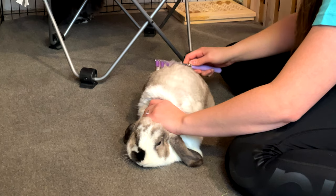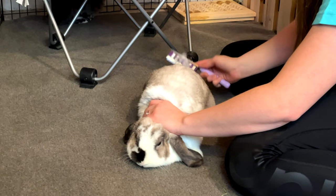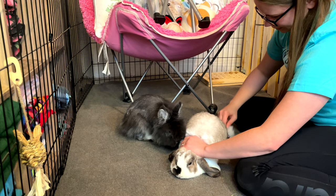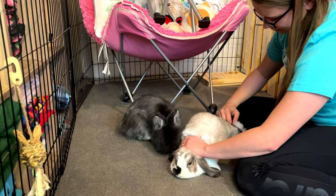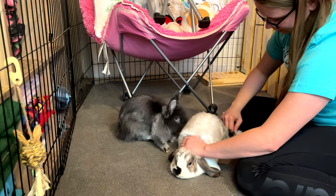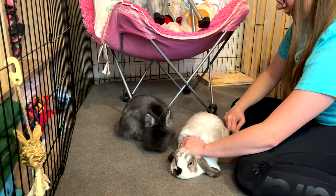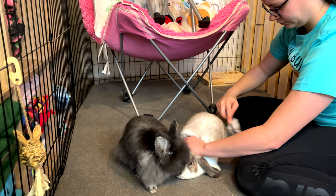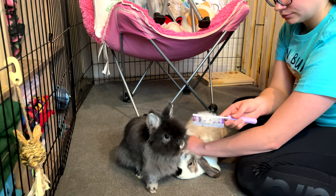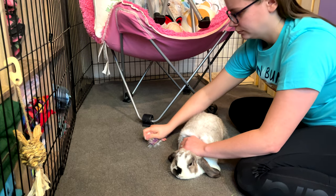I know some people will put their rabbit on a table or on their lap to try to keep them from running away, but that method doesn't really work for me because Lollipop is super sassy — she would just jump away and literally jump off the table. So if your bunny is anything like mine, this is definitely the safest and least stressful way to do it. If she hops away she's already on the ground and won't hurt herself. Here you can see just how much hair I'm getting out of Lollipop — I'll just pick it out with my fingers and make a little pile.